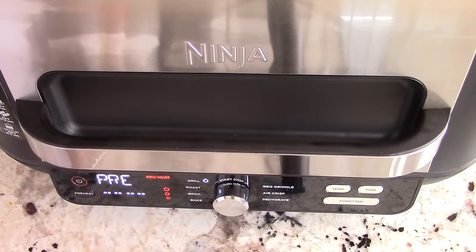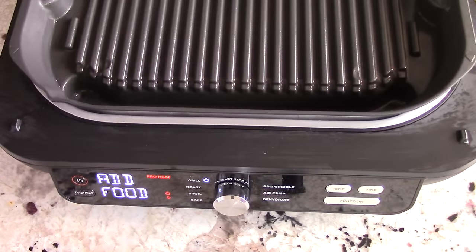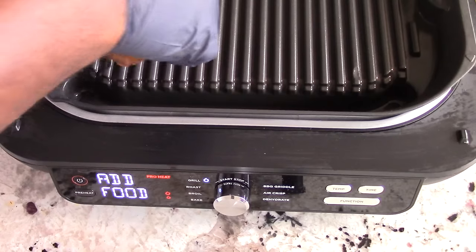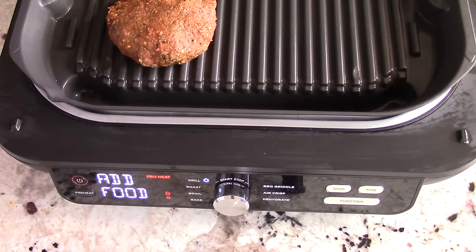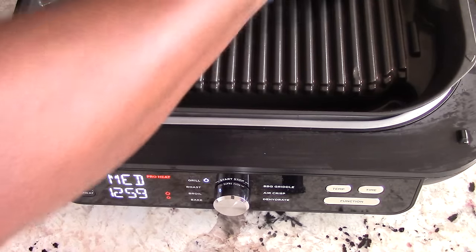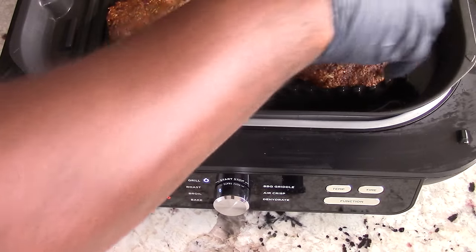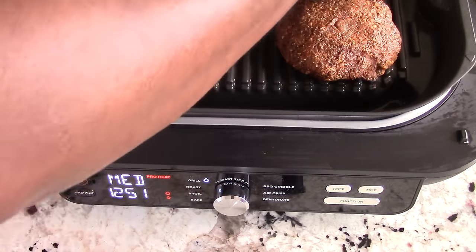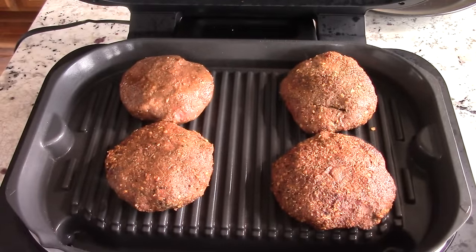Almost done preheating. All right, ready to add food — putting them on here, hear that sizzle. Let's close it up.